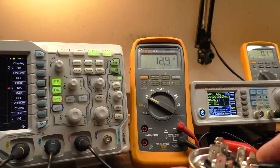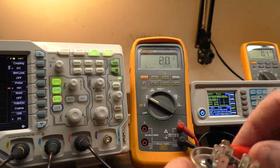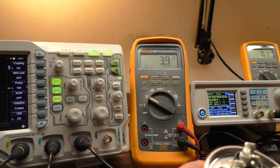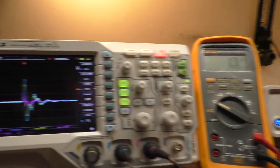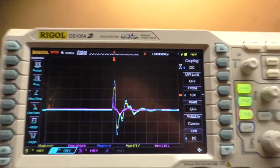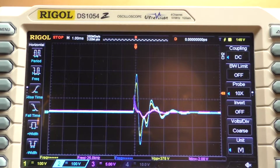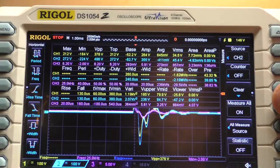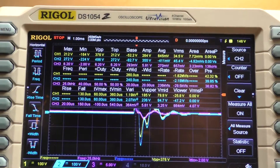I'll bring the cap up to about 20 volts — close enough — and dump it into the end of the primaries to see what we get. There's my spike. Measuring after dumping that cap in: 376 volts out of the primaries, 496 volts out of the secondaries, and 8.2 volts out of that little coil at the end.